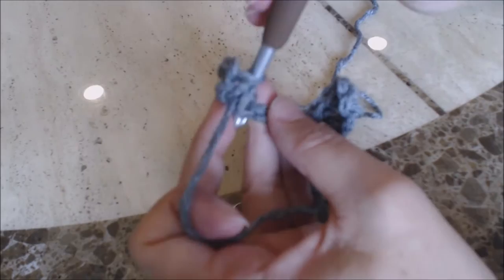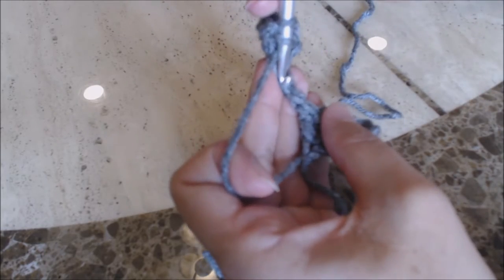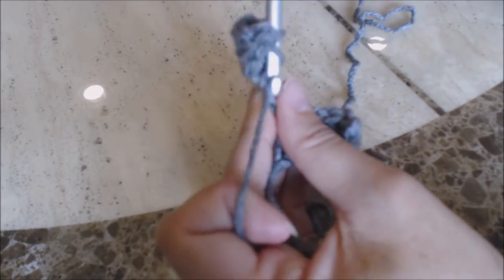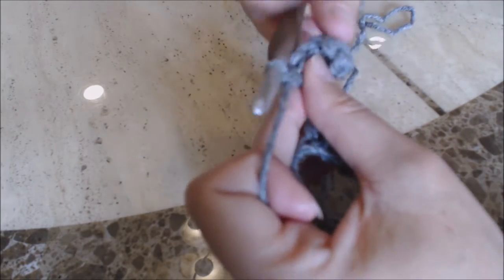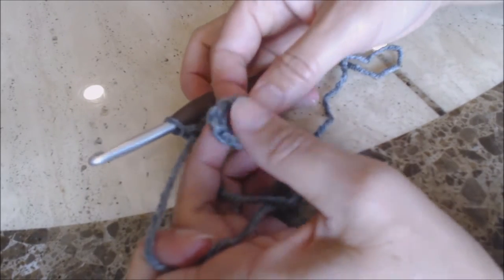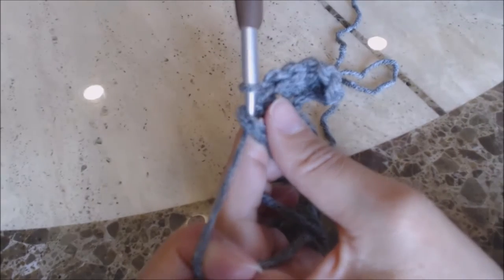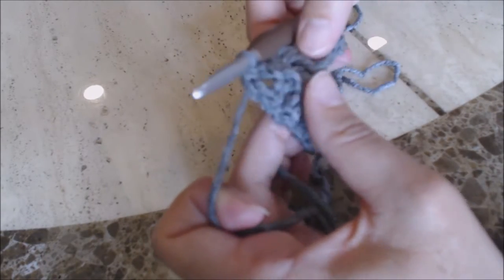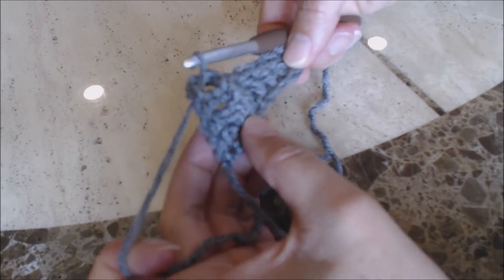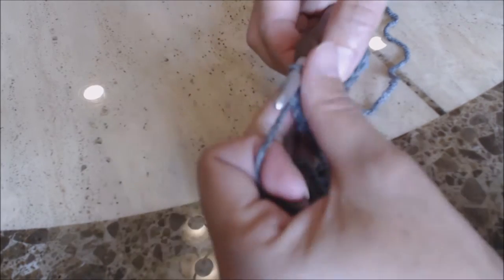In the next stitch over, do a double crochet, then do a double crochet into the next stitch, and then a double crochet into that last stitch. Now you're going to take and go into that first chain-three space that we created and do a slip stitch. Go into that space and bring the yarn through the loop on the hook to form a slip stitch. And then your work looks like this.